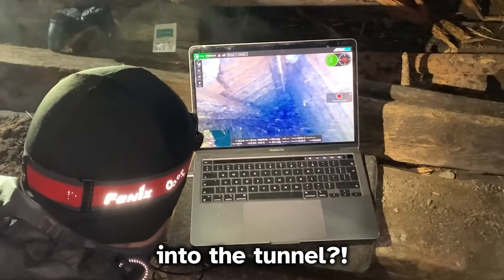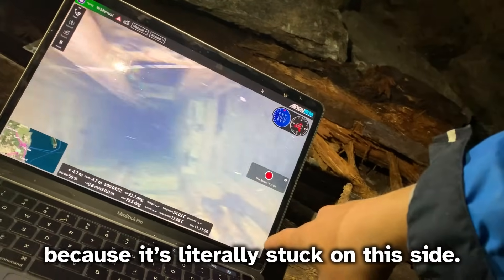You want me to swim into the tunnel? I think that's the last hope, because it's literally stuck on this side.